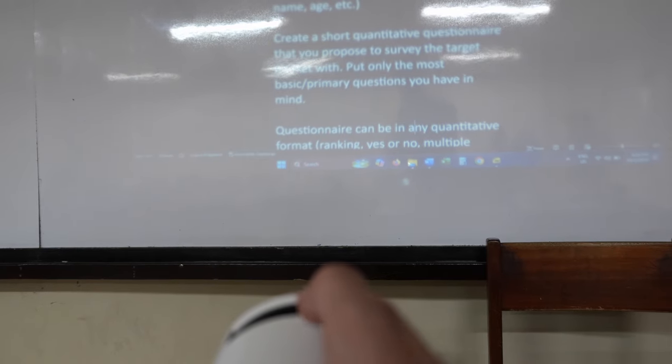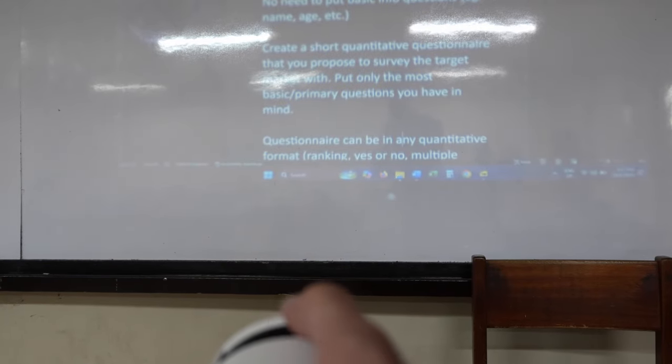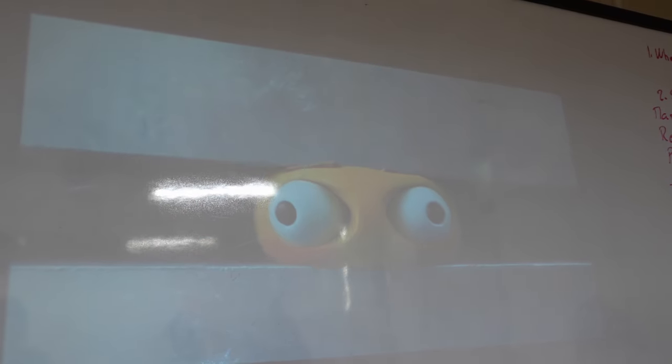There's a focus dial on top which you'll need to use. Given how portable this is, you'll probably be bringing it around a lot and placing it on different surfaces at varying distances from the wall you're projecting on. The dial is very intuitive. It does have internal cooling, but the fan is not noisy — I had no problems with overheating when I tried it.